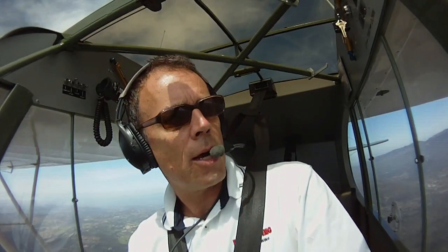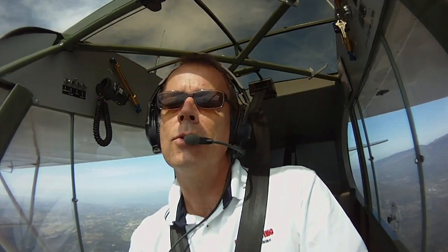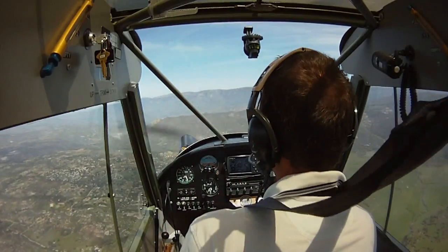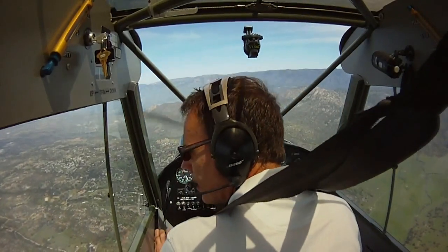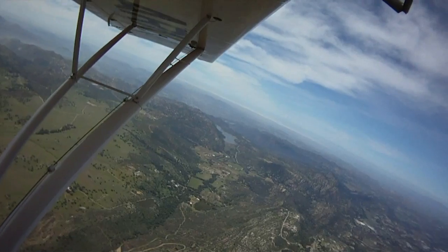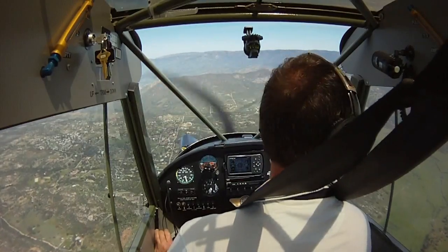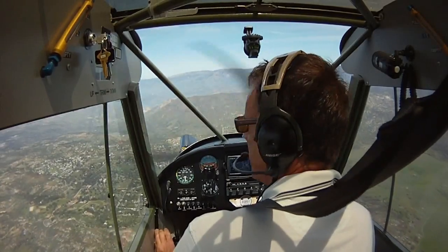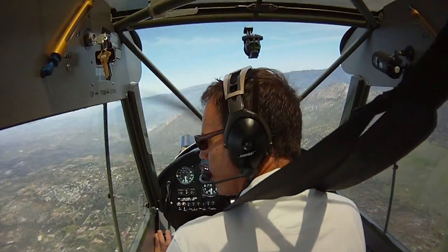So we're in the practice area now, working on our Lazy 8 today. We've made our clearing turns, emergency landing areas below us. We've done a sweep check and a position report on the radio. We have our snow-capped mountain off to the north, a lake 90 degrees off our left wing, and another big mountain behind us about 20 miles, which we'll use as our reference points. We're well below maneuvering speed, stabilized at 4,500 feet.